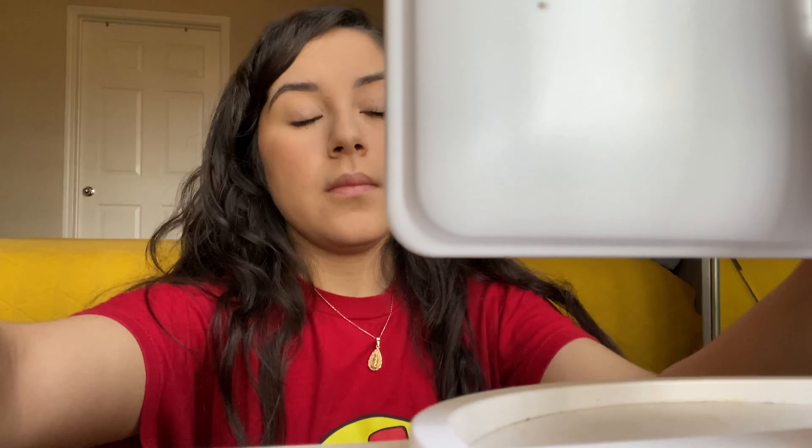I'm just playing around right now with my eyelashes, seeing where I want to put more mascara. That's pretty much gonna do it for the mascara.